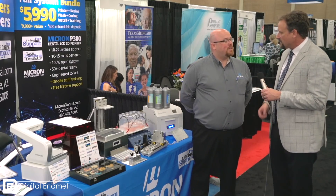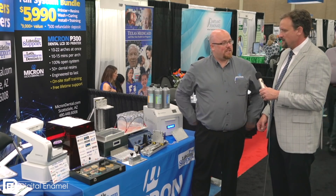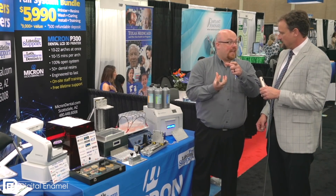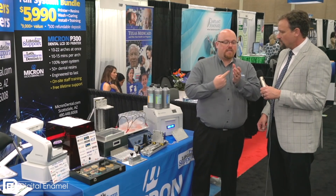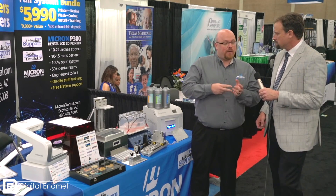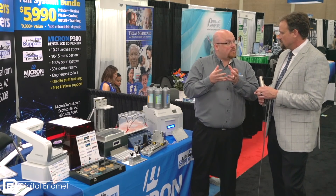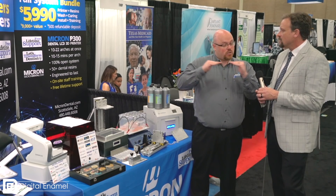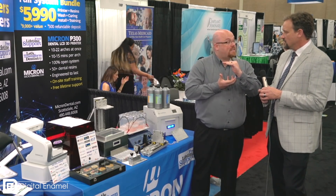3D printing in dentistry is all about what's called vat photopolymerization — the idea that you take a liquid resin in a vat and expose it to light. The early implementation used a laser light to write the prints. The second generation used a DLP light source, and the third generation uses an LCD screen blocking an LED mask.